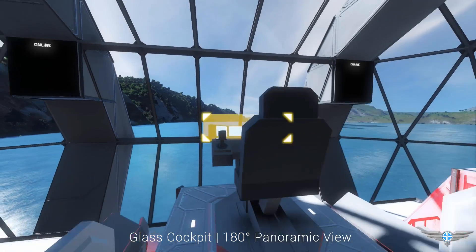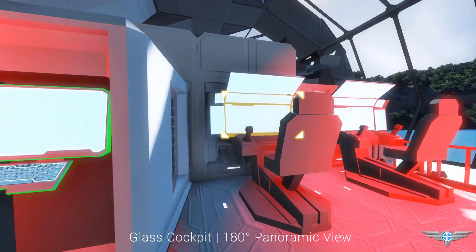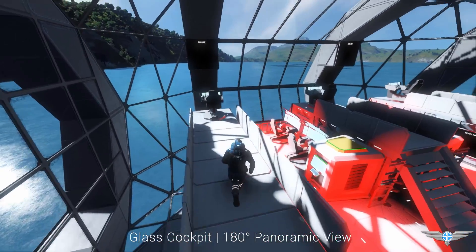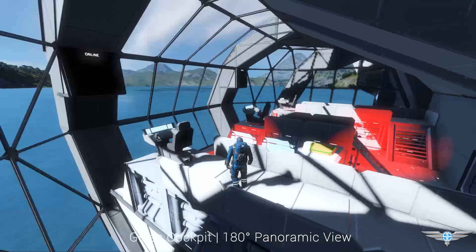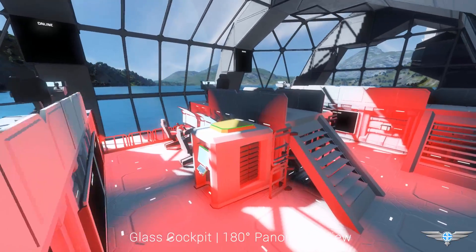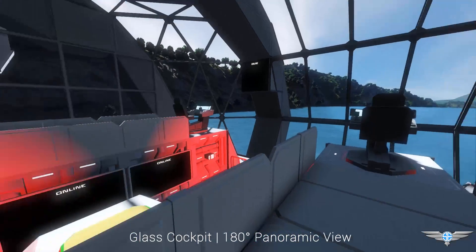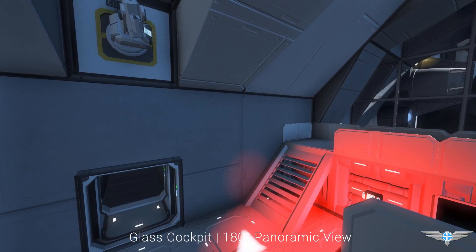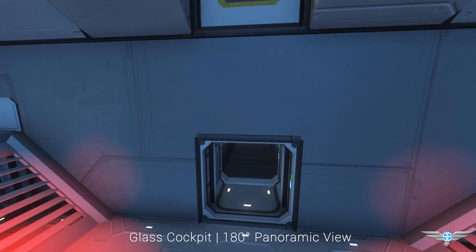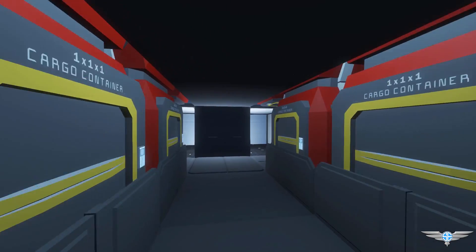We've got the main pilot seat here, and we also have programmable blocks and flight seats along the side for controlling processes. We've got two co-pilot seats as well. I do have text panels up there, and if you use those with the programmable block you can display all of the vitals and statistics of the ship, like fuel levels. We've also got an air vent and interior turrets for more protection. Keep in mind this whole ship is oxygenated, so you don't have to worry about keeping your helmet on.